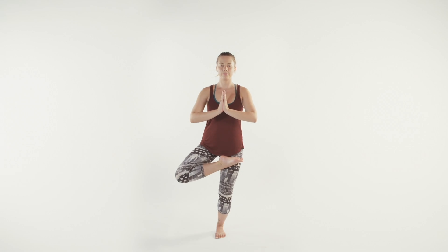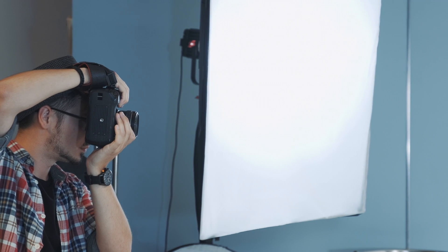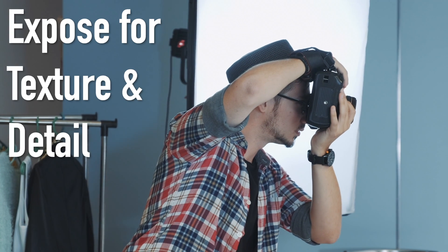Now remember, using your camera's custom white balance will help you have control. You can also use a gray card. Once you're happy with your white balance, set your exposure. Play with your settings while looking through your viewfinder to see what's capturing detail the best.